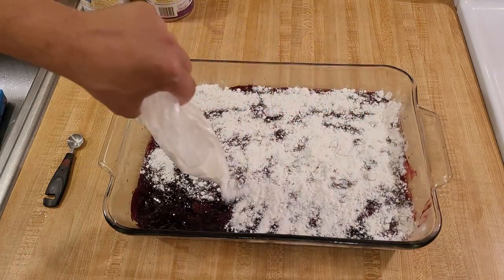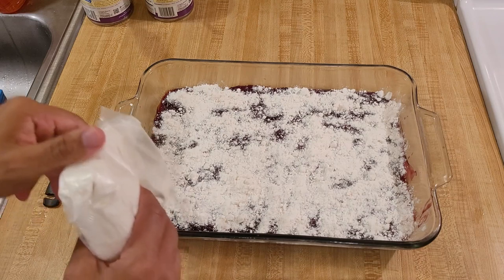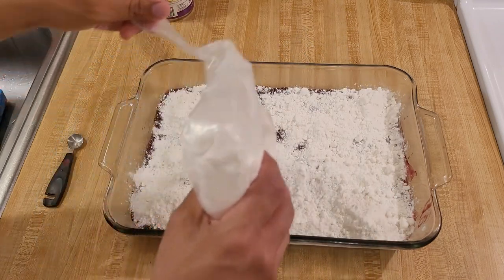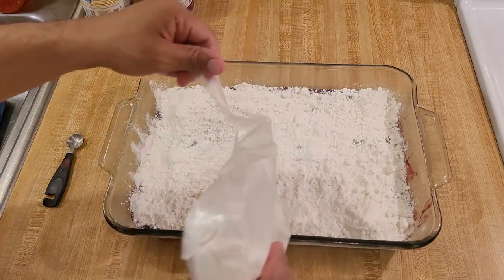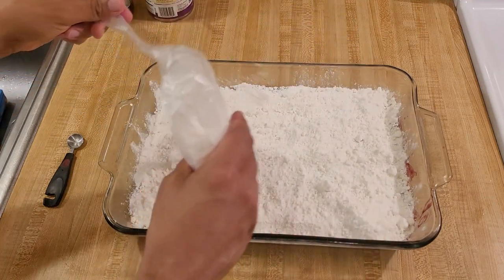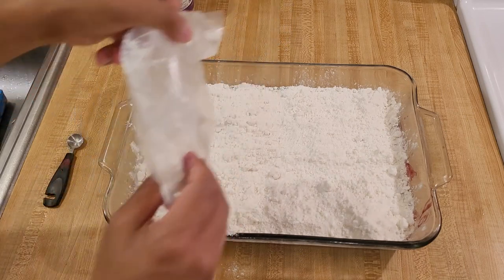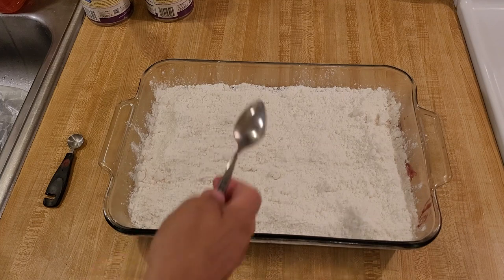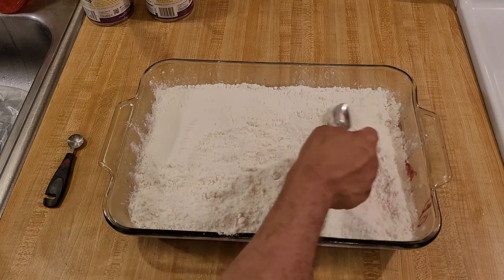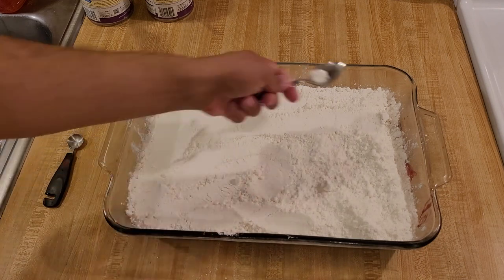I'm using a 15.25-ounce box of white cake mix. I recommend white or yellow because those are the most neutral flavors, but I think lemon, strawberry, spice cake, or even chocolate would be interesting — I've heard of chocolate with berries, so if you use a different cake mix, please let me know how it turns out. Now I'm going to take my spoon and smooth out the cake mix. I'm not pushing down or mixing it in with the blackberry pie filling — just smoothing it out and breaking up lumps to distribute it evenly.